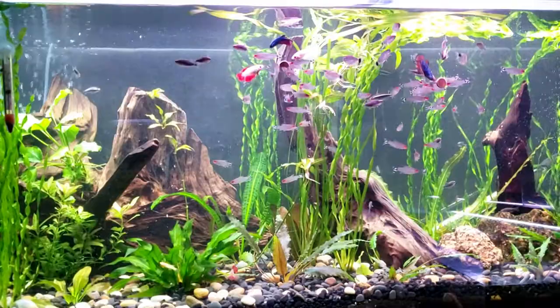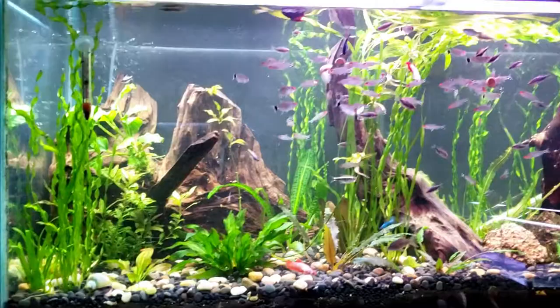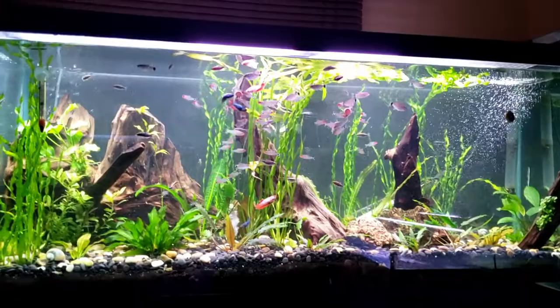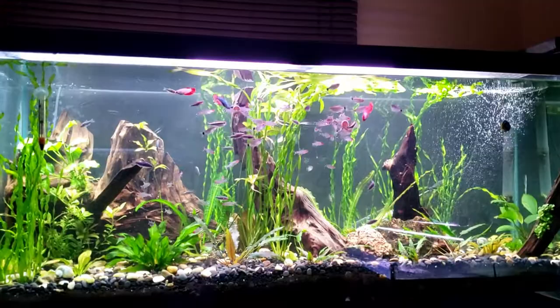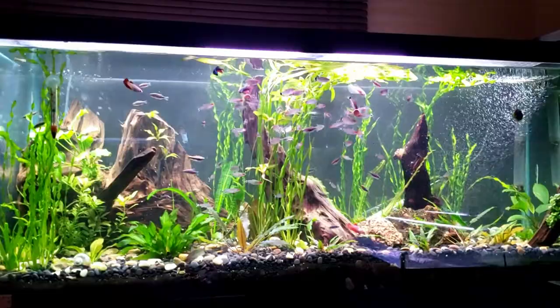They'll grow their fins back and do just fine. I just thought they'd do better in here to be honest. I wanted to throw the betas out there because I knew somebody was gonna say something, but don't worry - none of them are gonna die. We'll put them into their own tank and they will do just fine and they will all heal up.